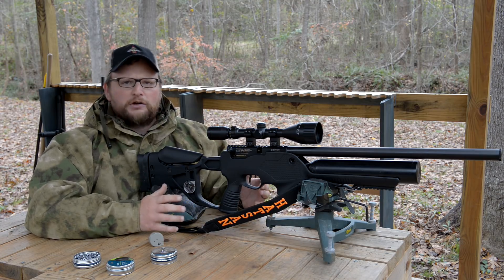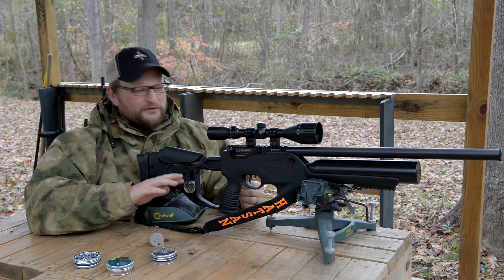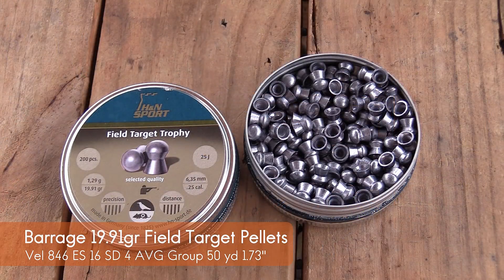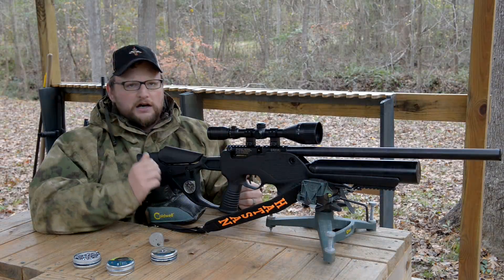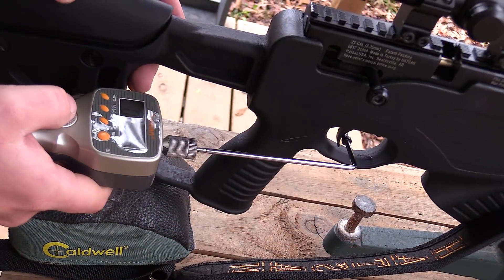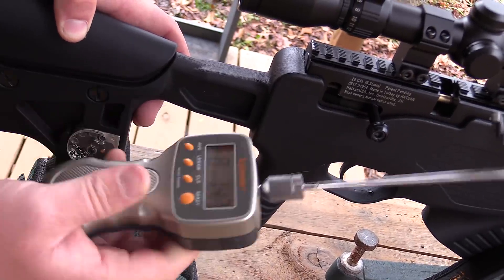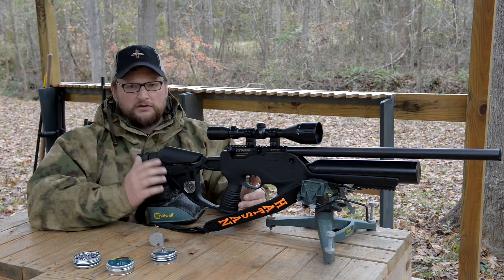We've done some preliminary accuracy testing with both the Bullmaster and the Barrage. At 50 yards, average group size is around 2 inches, which is not terrible. We were testing 19 grain pellets and a few heavier ones. We're getting some pretty good velocities, very consistent velocities, which is excellent. Accuracy is something that would probably improve with some weight sorting on the pellets. The triggers on both of these guns weigh in at around just under 9 pounds, so it's definitely a heavy trigger for a rifle, especially a semi-auto. But in terms of overall performance, they seem to work just fine.